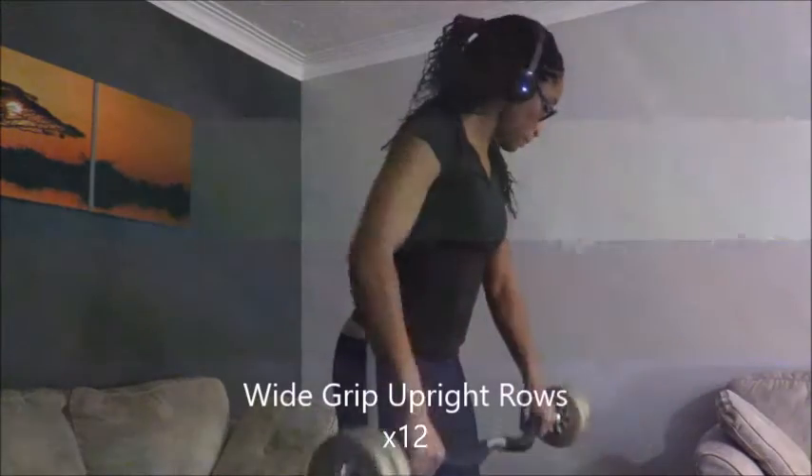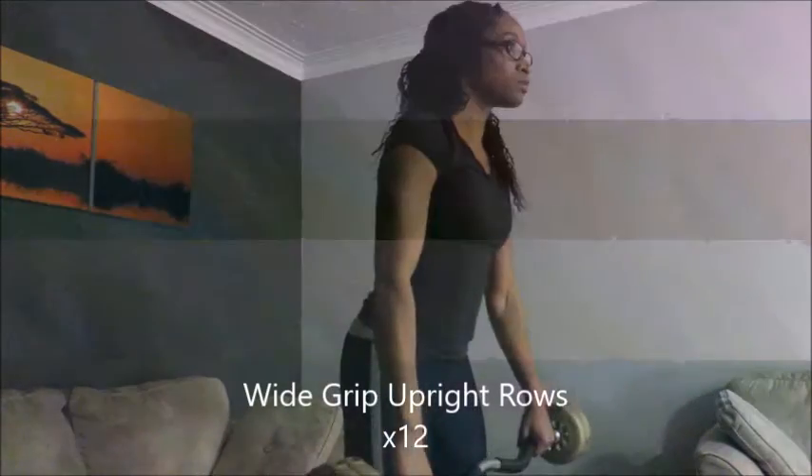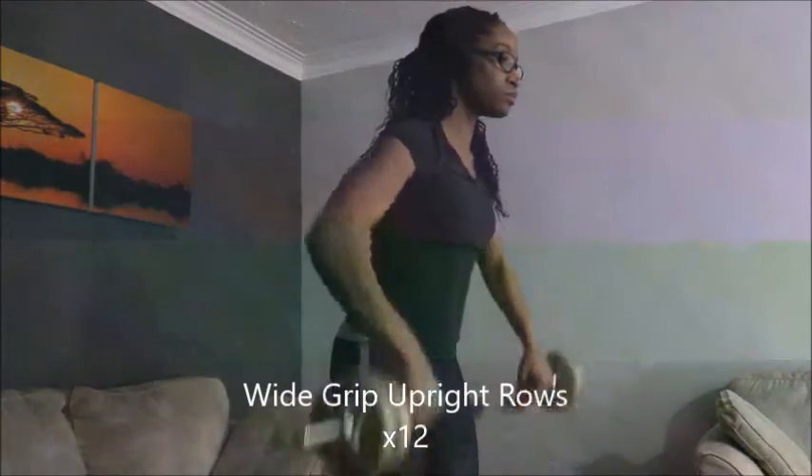Here I have my wide grip upright rows — again 12 reps — and that's just to work on my side delts.